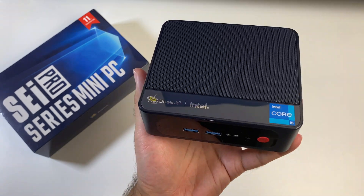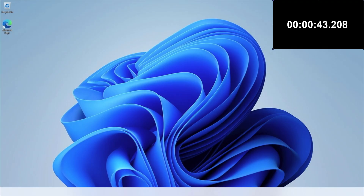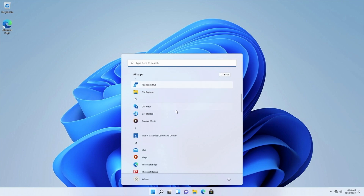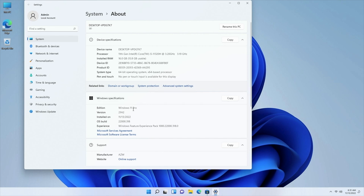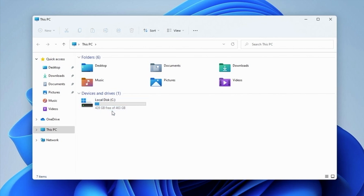I hooked this up to my TV and capture card to find out what this mini PC is capable of. First, I ran a boot speed test and it took exactly 43 seconds to fully load to the Windows desktop from a cold start. This is Windows 11 Professional offering a full PC experience in a compact size. System properties confirm the Core i5-11320H with 16GB RAM on a 64-bit OS, already activated and ready to use. Storage shows 512GB internal with 463GB usable and 428GB free.